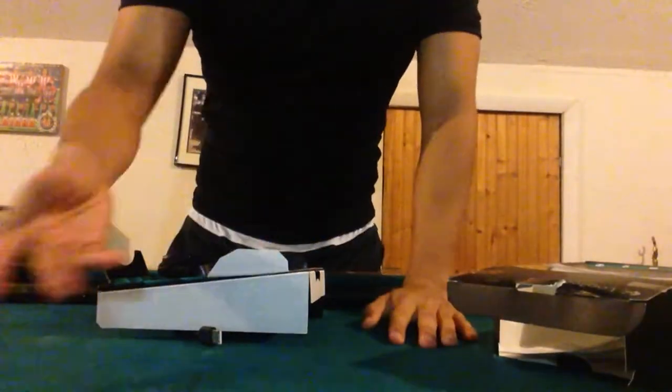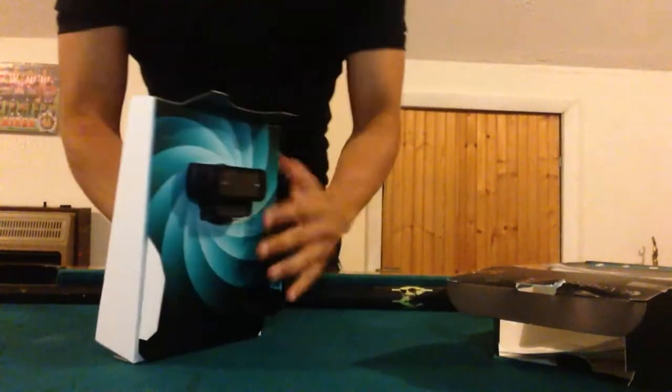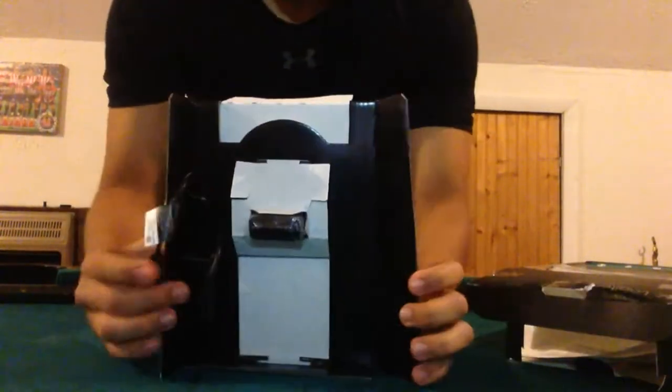Alright, let's open this up. Of course it has a manual, but this isn't the year 2000 — who reads manuals now? And we got the webcam, and that's literally about it.